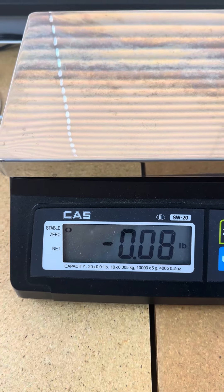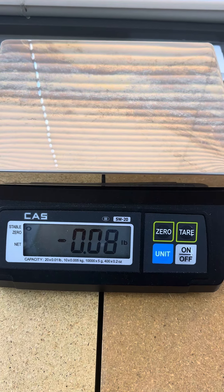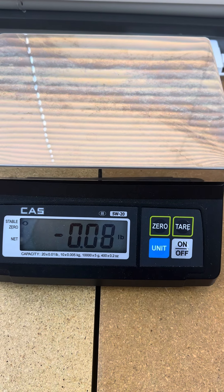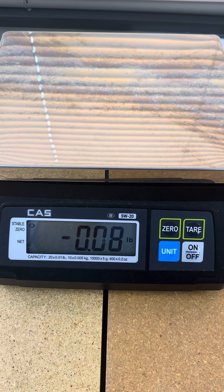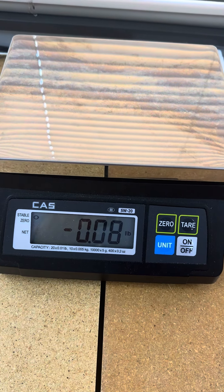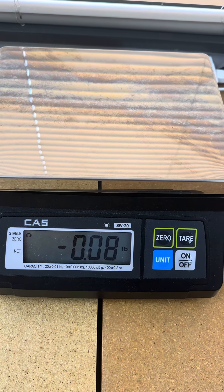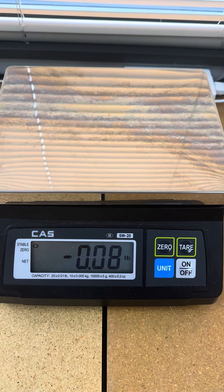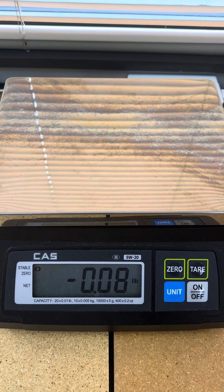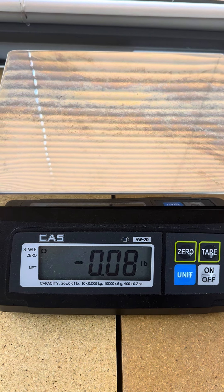If you have a lot of containers that you use, there is an app on Clover called Tare that you can use to set up a variety of tares — additional weights that are subtracted from the weighed item based on the container you use. I will send you a link to that app from the app market.